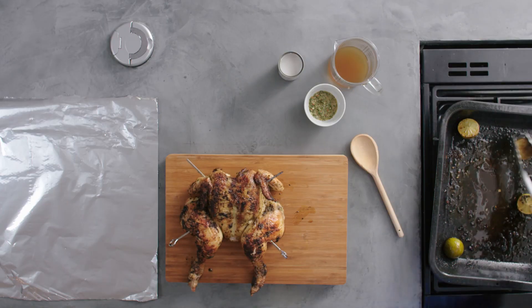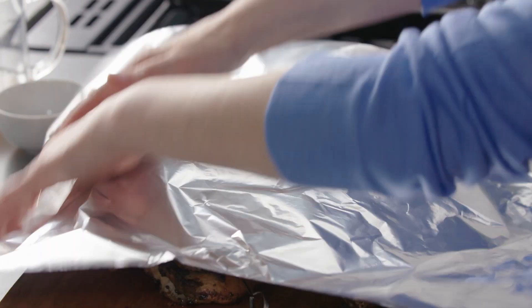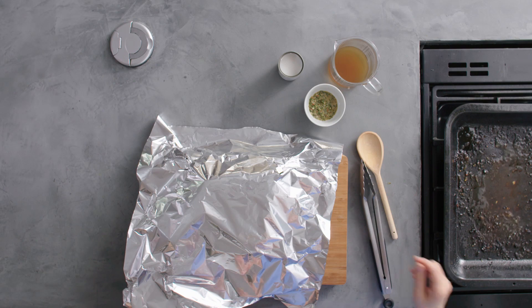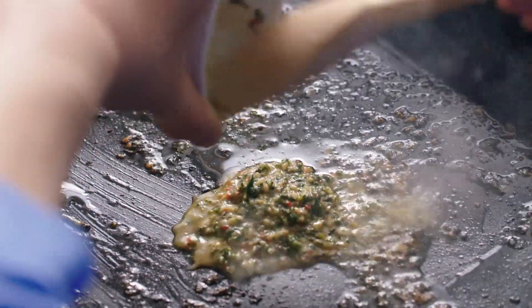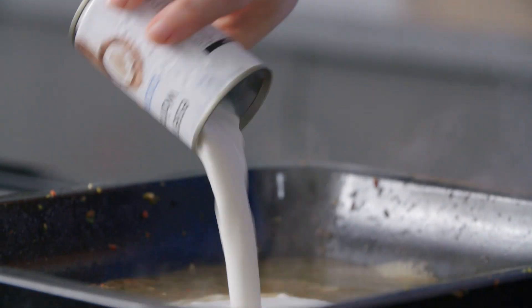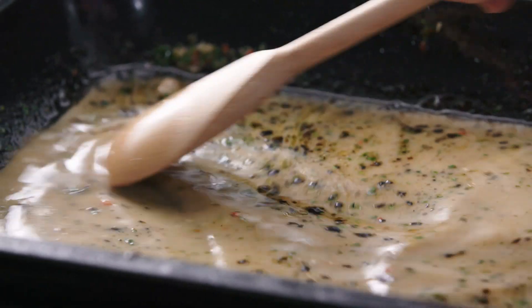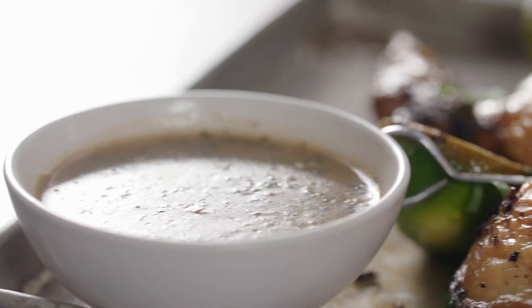Lift out the chicken onto a board along with those limes, cover with a sheet of foil and leave to rest. Now I'm going to add that reserved marinade back into the pan. I've got some chicken stock and a coconut cream — give that a good stir together and cook it until it's bubbling and piping hot, and it'll make a delicious sauce to serve with our chicken.